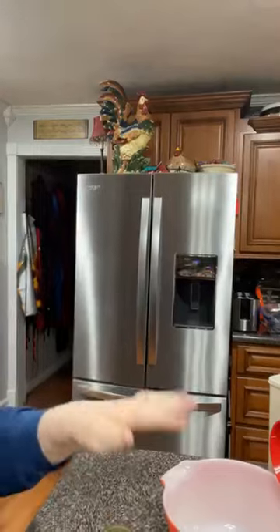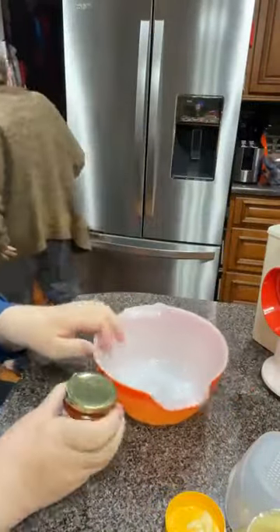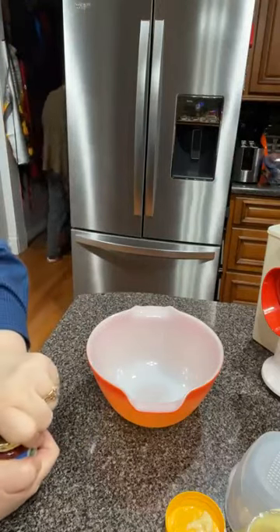Coffee time friends, how are y'all doing? We're making pimento cheese tonight, the homemade version. Come right over here. We're gonna use this beautiful gravy bowl that we've been dying to use. I'm gonna put a whole jar of diced pimentos in it.